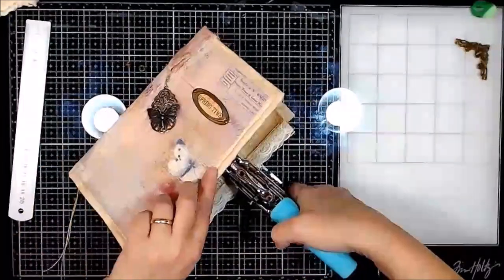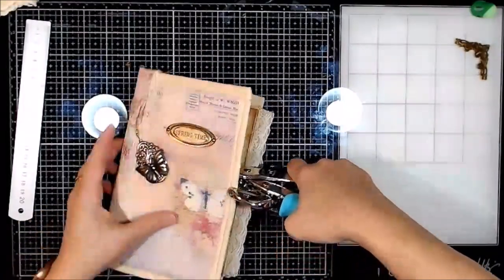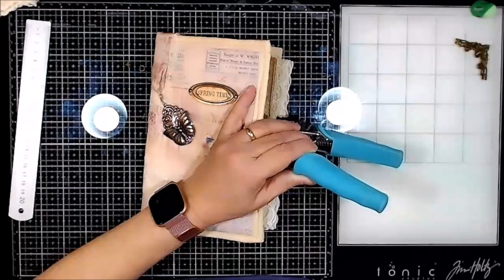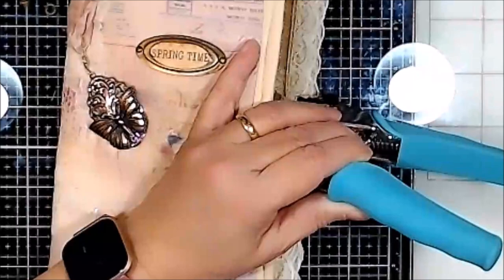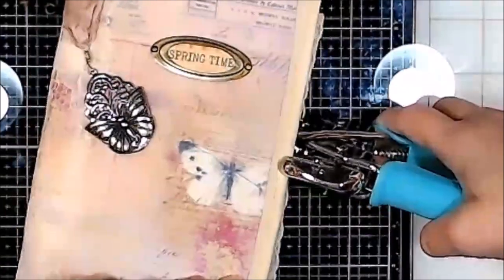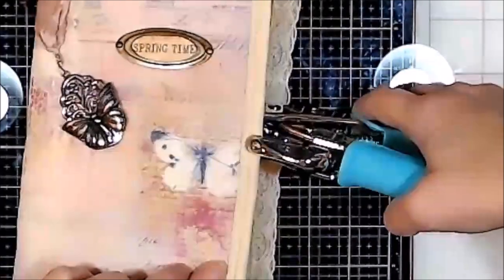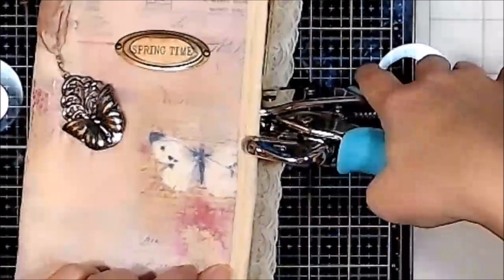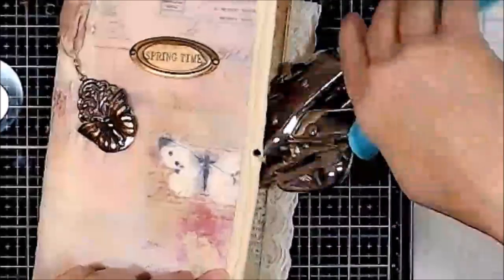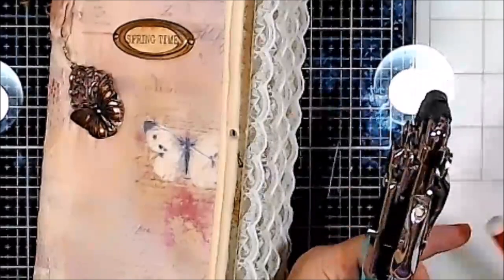I'm going to open this up and take my hole punch. I'm going to try and bring you in so you can kind of see what I'm doing. I'm going to take this right there — can you see that? Yeah, that's kind of centered right in the middle of the hole. And I'm going to punch. I always need to use my pokey tool to get it out because, you know, it is fabric.